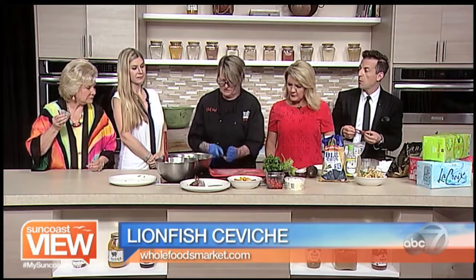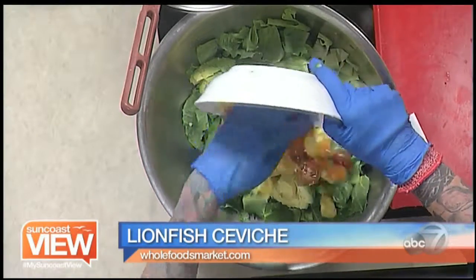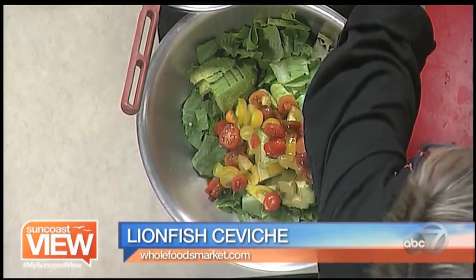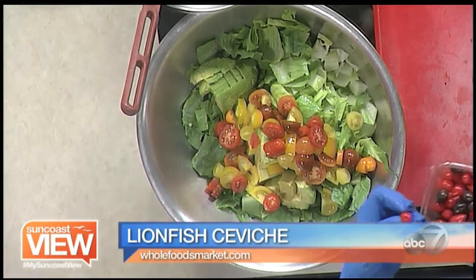We're also making a kind of riff on a Caesar. It's just avocado, romaine, these fabulous tiny tomatoes, tiny little black niçoise olives, and these tiny little peppers.